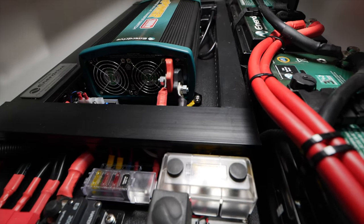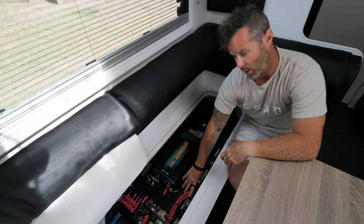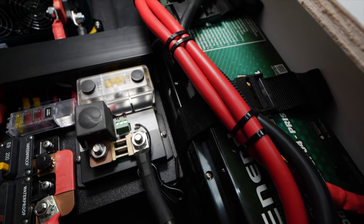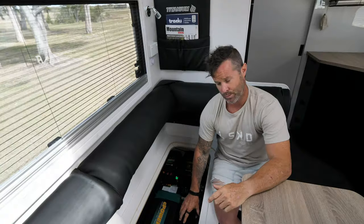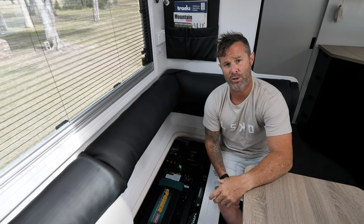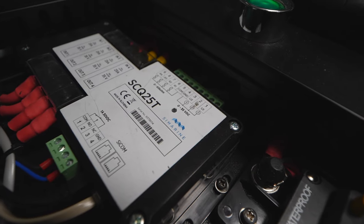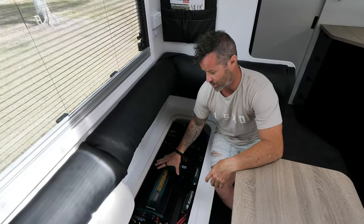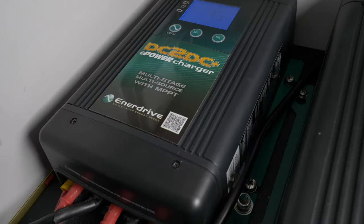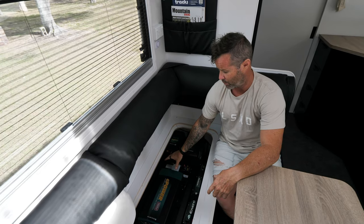Our system here comprises two 200 amp lithium VTEC batteries connected in parallel. This is proving to be a very popular off-grid camping system. Lithium batteries are obviously lighter and smaller in comparison to AGM batteries, and weight and size is a big issue with vans like this. The board comes pre-wired from Enerdrive themselves, which makes it very easy from an installation point of view. It all comes with the 2000 watt inverter, the DC to DC charger, and the AC charger.